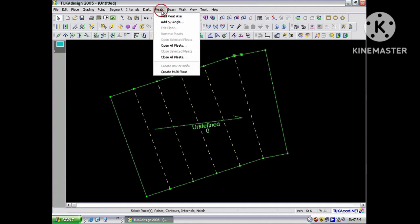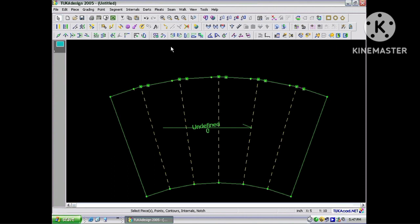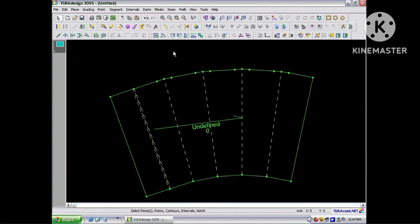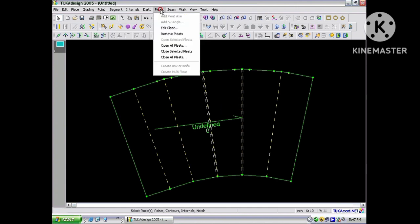To open all pleats, go to the Pleats menu and choose Open All Pleats. To close a selected pleat, simply select the pleat you want to close, go to the Pleats menu and choose Close Selected Pleat. You can use the Shift key to select more than one pleat at a time — here I'm selecting two pleats and closing the selected pleats.